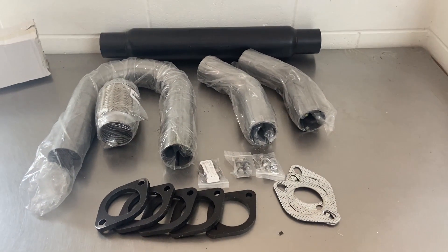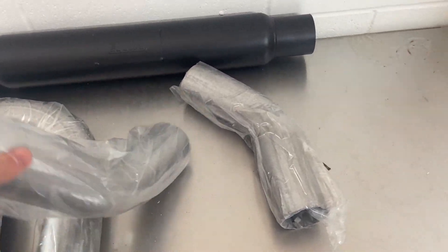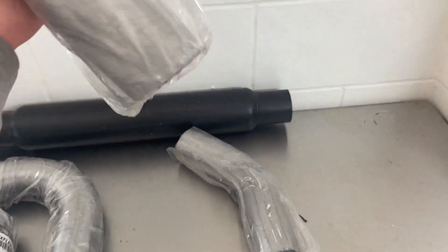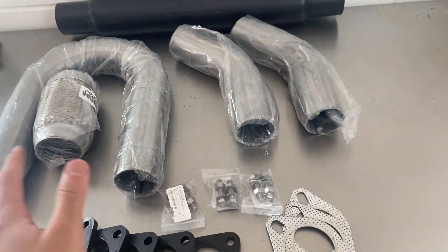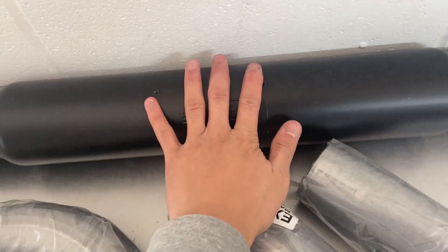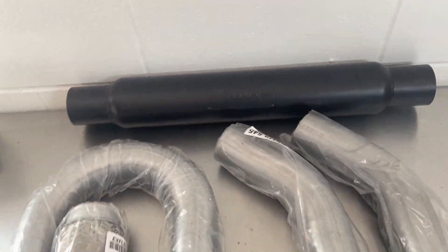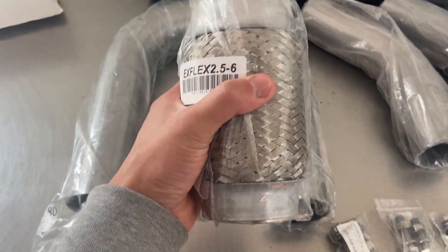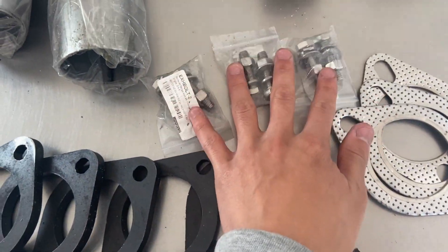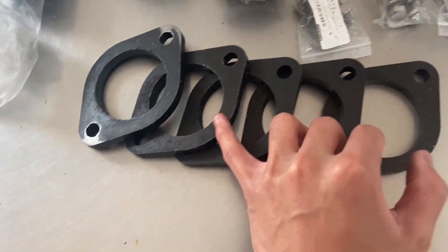Here we go — all the parts for the rest of the exhaust laid out. Hopefully this is enough to go over the subframe. We have an 18-inch resonator, two and a half inch in and out; a mandrel tube; a flex pipe; mandrel bends; flanges; bolts; and gaskets. So yeah, that's the next stage of the exhaust sorted.